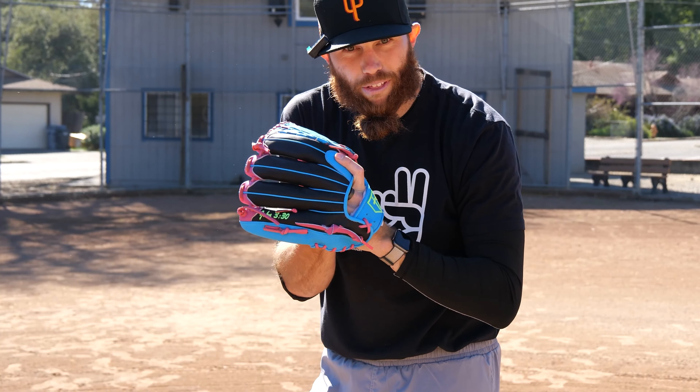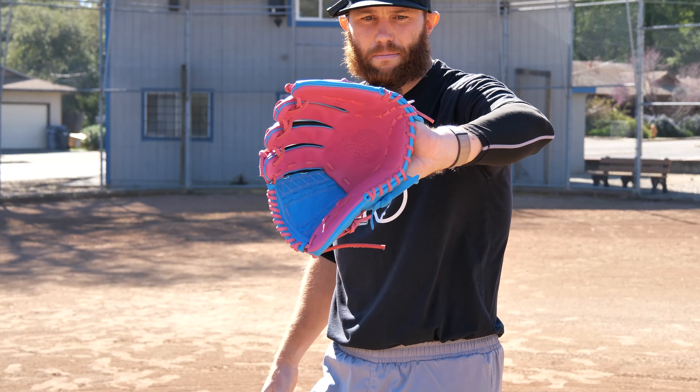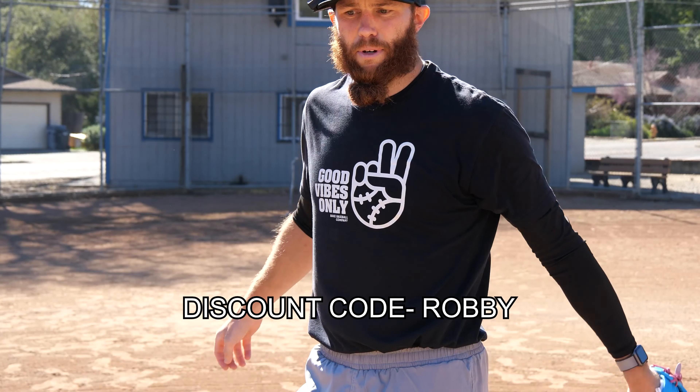This is my fourth glove from them, so appreciate you guys. Be sure to check them out — I believe it's ForHimGloveCo.com — and if you want to pick up your own glove, discount code Robbie to save some money.